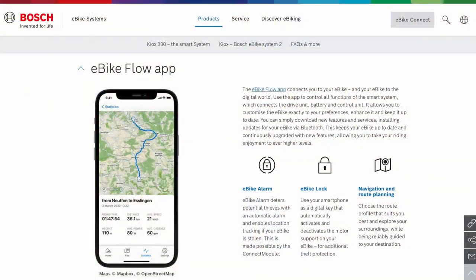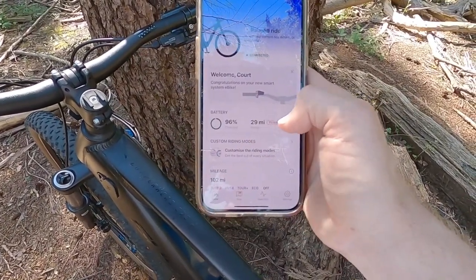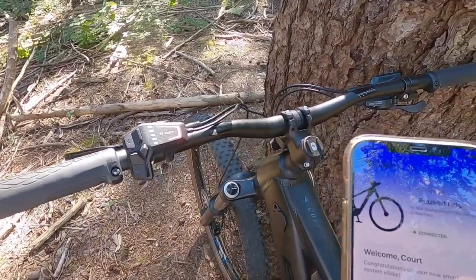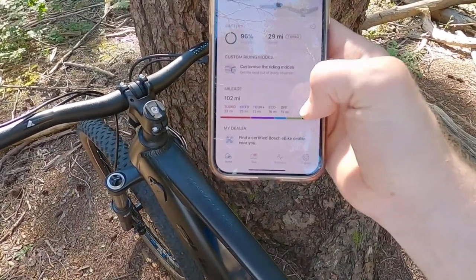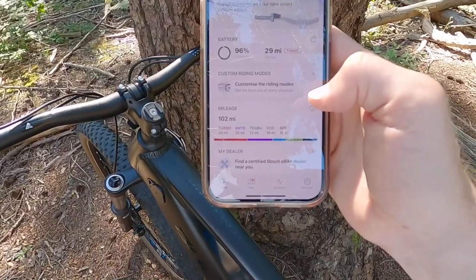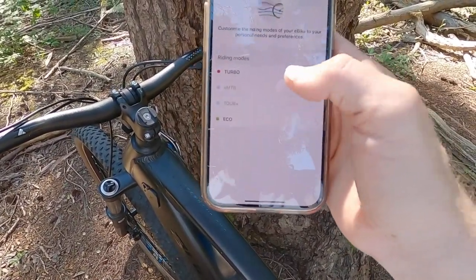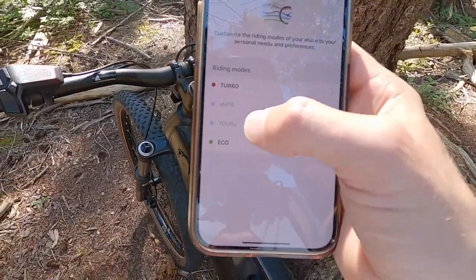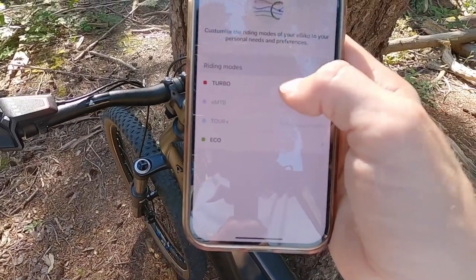I've got the Bosch Flow app pulled up on my phone. My ride is paused — it shows my precise battery charge level as a percentage: 96% with a 29-mile range in turbo mode. It's giving me pretty precise feedback based on charge level and assist level, measuring based on the last couple of miles of riding. This bike has gone 102 miles total, and it breaks down how many of those miles were in each assist level — turbo seems the most popular among demo riders, followed by EMTB.